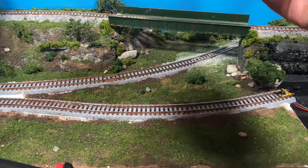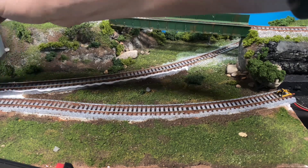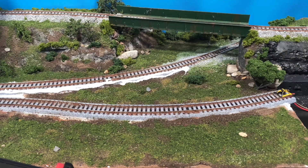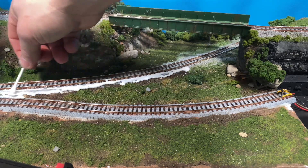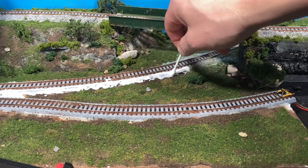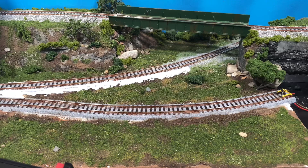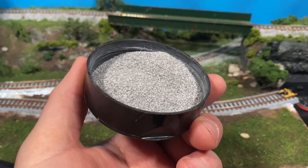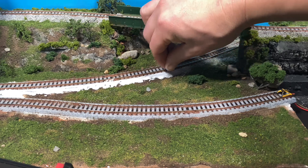So the first thing I do is I just apply a bead of full-strength glue along the area in which I want to cover with ballast. You don't have to be terribly perfect with this. Then I just come in and kind of spread it out along the area. From that point, however you want to distribute your ballast — I like to just put it in the cup that comes with the tub and I just lightly sprinkle it along the edge of the roadbed.